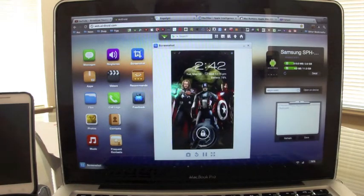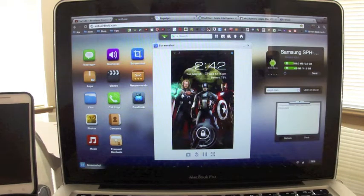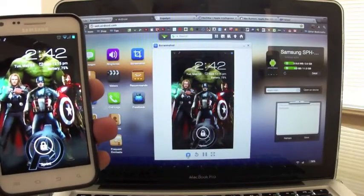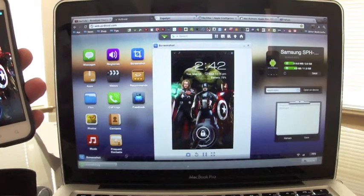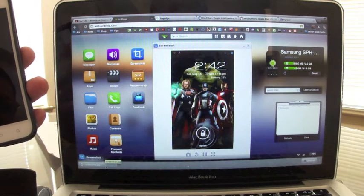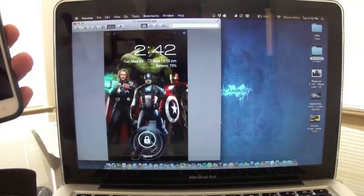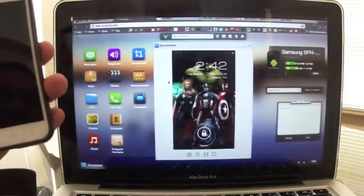You can also take a screenshot of your phone's screen right from here. When I take the screenshot it downloads directly to my computer. There it is — the screenshot. Very cool and very nice — a great way to transfer images.